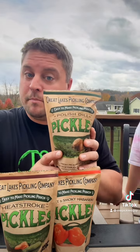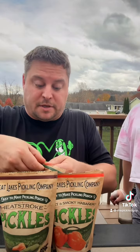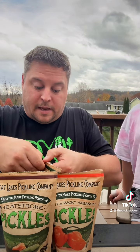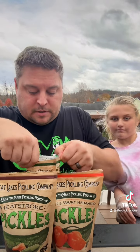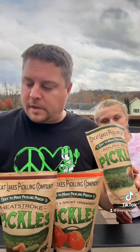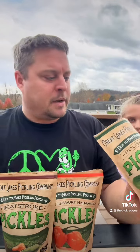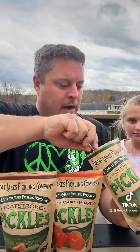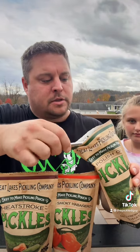I made some more pickles in a pouch. If you didn't see my other video, these are already prepared packets that you just add veggies to and some vinegar, let them sit for a few days, and you have yourself some pickled vegetables. The first one is the Polish Dill by the Great Lakes Pickling Company. I did cucumbers and some broccoli in here.